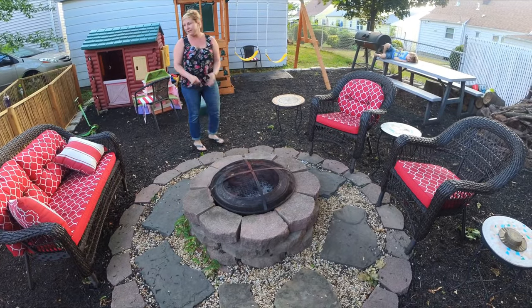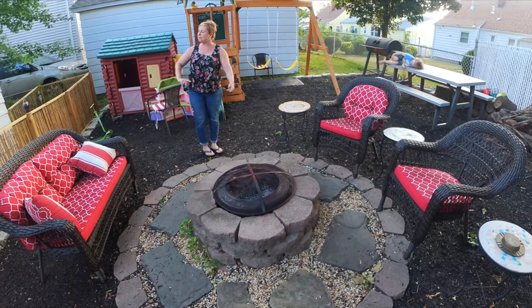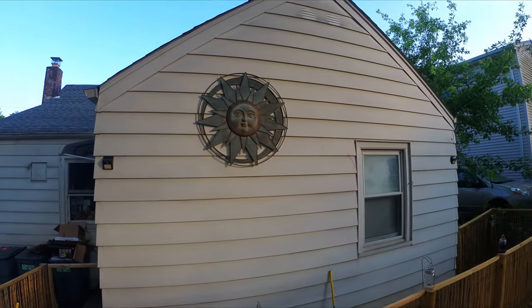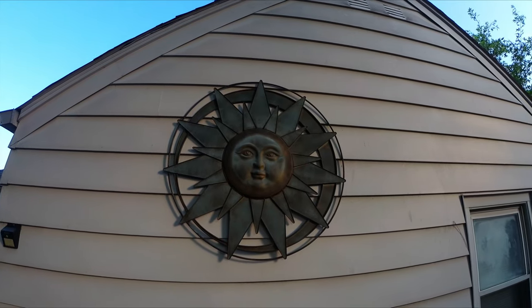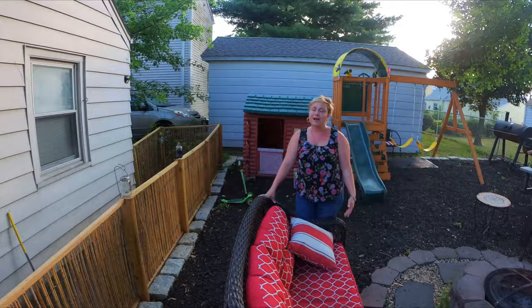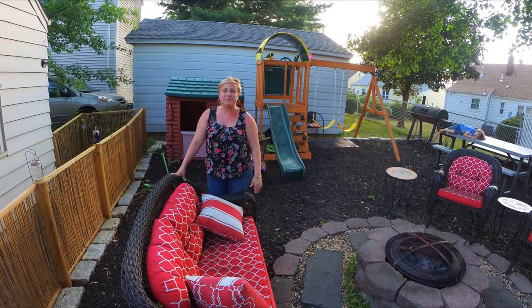And then our furniture — really comfy cushions. And if you look back here, we have this new sun decoration. I've been wanting something for that spot and my husband came home with it and it's just perfect. These were all things that were found. To me, what makes it more special is you find these items and you keep the life going on.